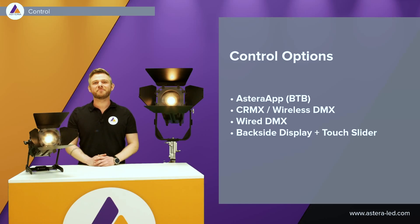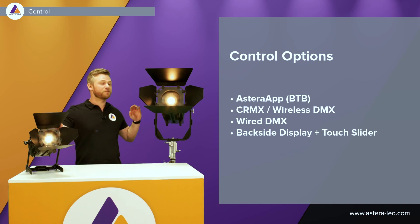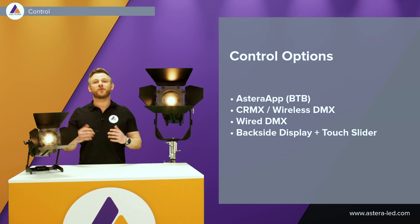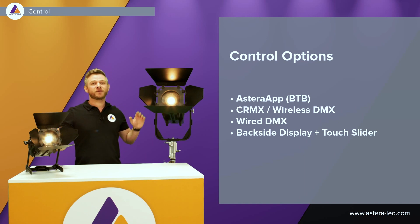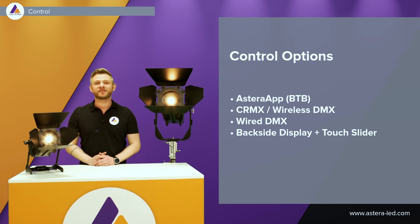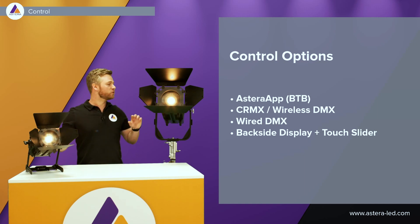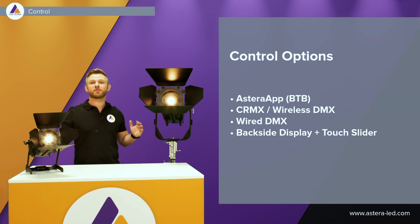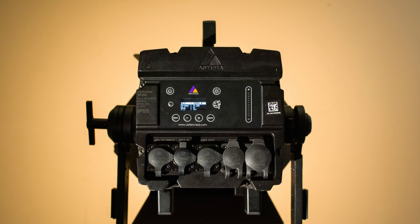The control options are the same as you are used to with all the other Astera lights. We can pair these two lights with the Astera app, create groups, and also create effects. They both have a CRMX chip built in for CRMX wireless DMX. We can also use them both with wired DMX, and of course with the back side display — which you know from the Hydra panel — also with a touch slider if you want to adjust the brightness and CCT.